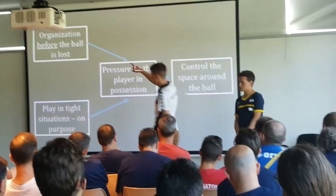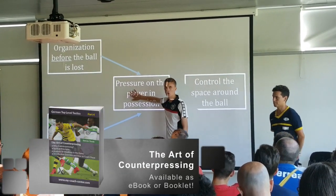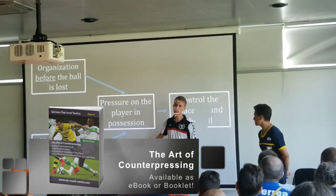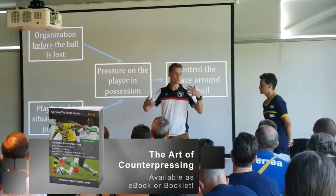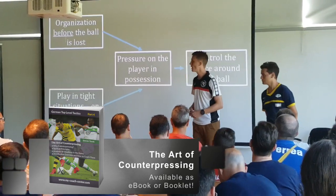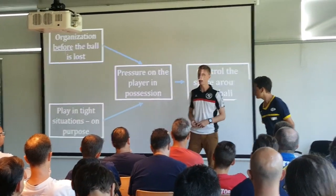So if these two structures are in place and now the ball is lost, we have the opportunity to pressure the player in possession. And that's maybe something you'll talk about in two months or so — that German guy. The one thing you should remember is this: pressure the player in possession.